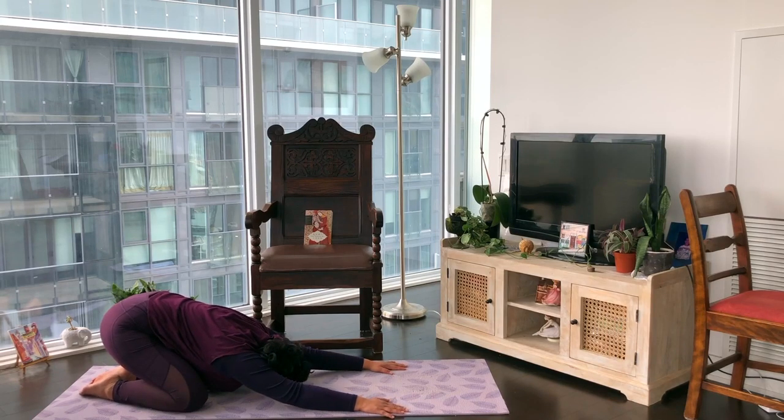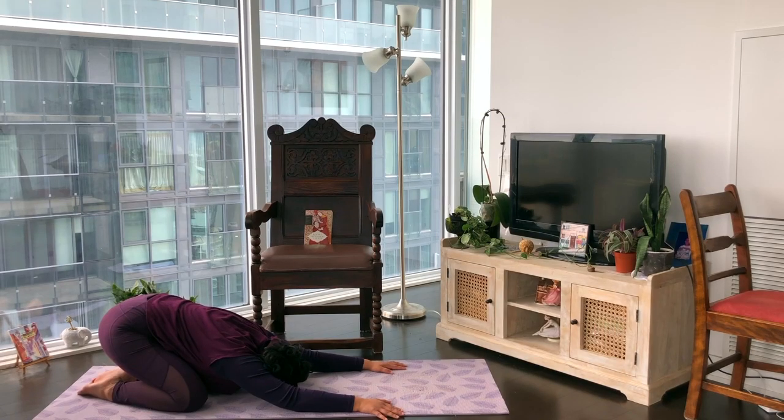Just breathe here in child's pose. Notice if anything has changed in the body — perhaps the heart is beating faster. Just let the space around you soak in the beating of the heart.